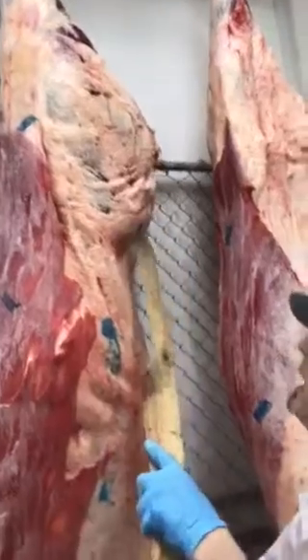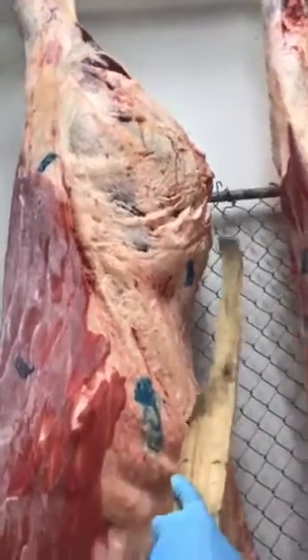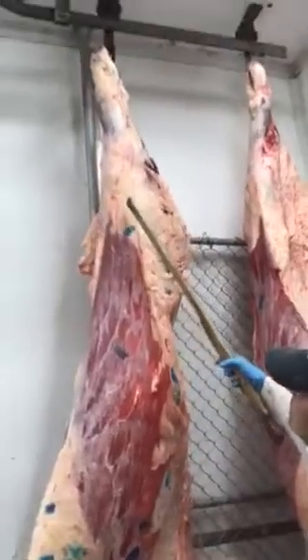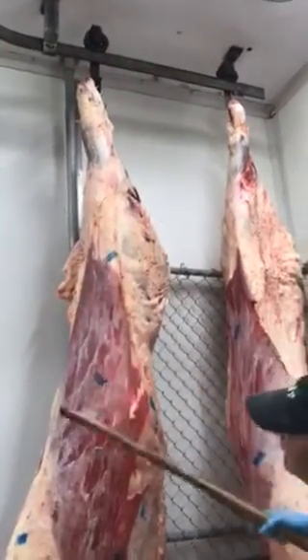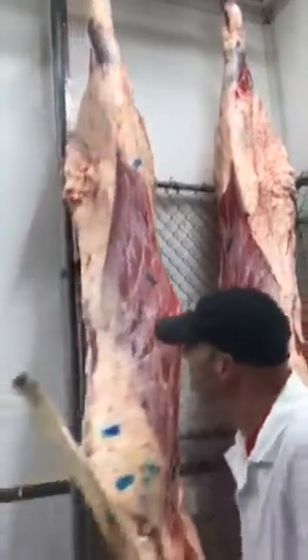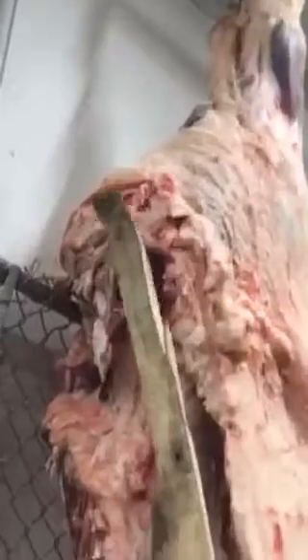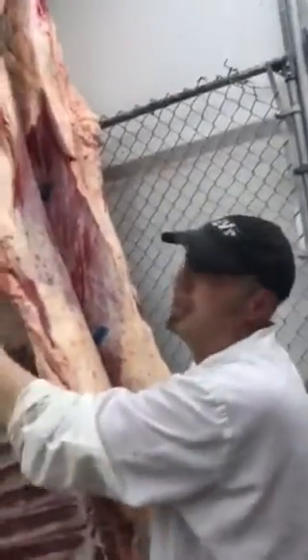Back here, we have a top sirloin where you can also get the culotte steak and other cuts as well, because it's just a matter of cutting it here and boning that piece out. In the front, we have the tri-tip, which would be this muscle down here — you can't really see it because there's a flank in the way. On the other side, we have the top round, which is where you get your London broils from — we've discussed that in previous shows. I'm not going to get into that.